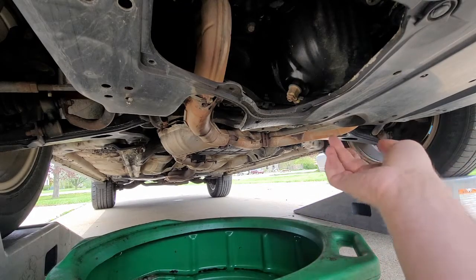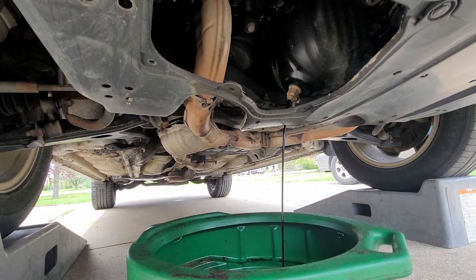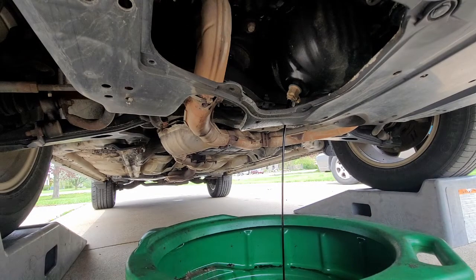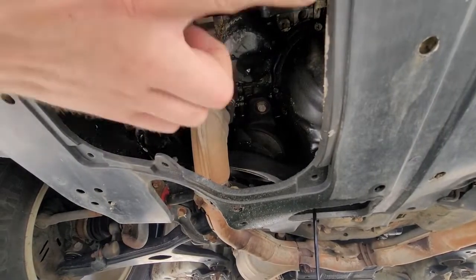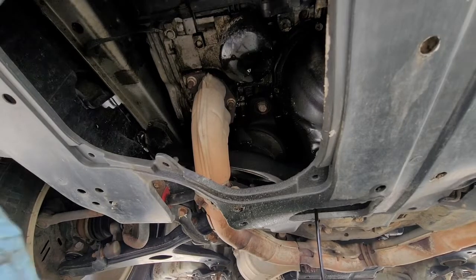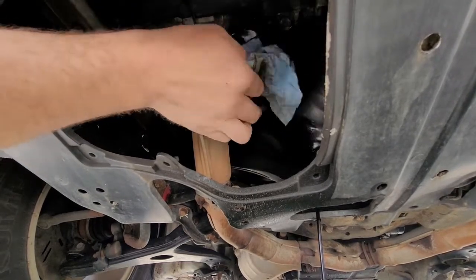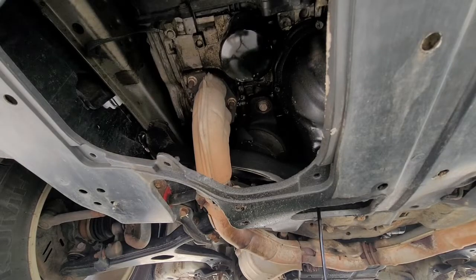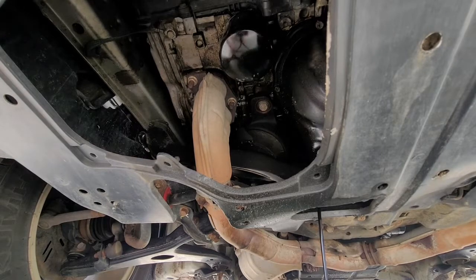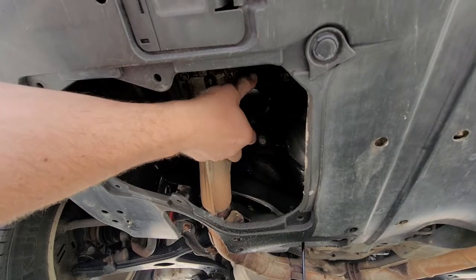We've got the drain pan — let's go ahead and flip it down. That's it, that's how easy it is. While that's draining, I usually grab a rag and start working on the oil filter and breaking that loose. This car is supposed to have some type of access panel here, but it was long gone before I bought it and I don't mind because it makes it really easy. If the person who changed the oil isn't a huge jerk, this should be pretty loose and easy to spin off.